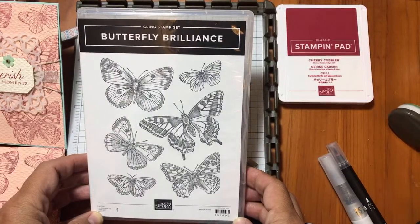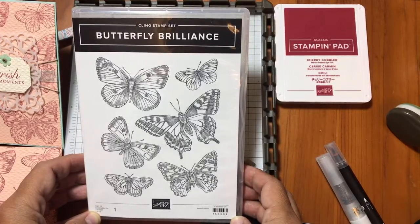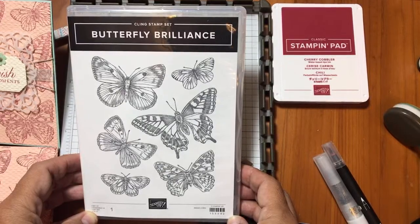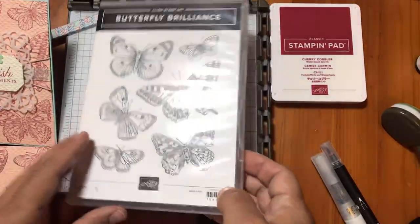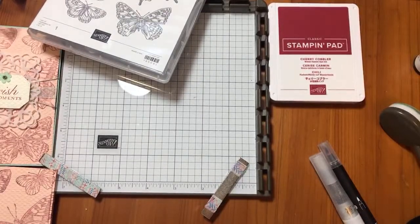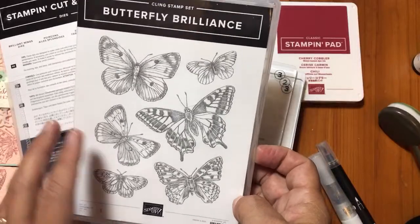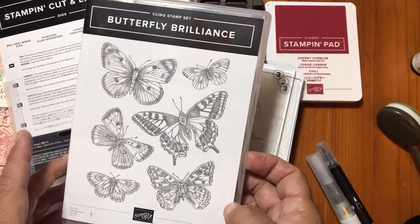Hello crafty friends, this is the Paper Chef here. This summer I plan on embarking on a video series called the Butterfly Brilliance Boot Camp. It will start out simple and get to some more advanced techniques as well. You can do everything I'm showing you using this bundle - the Butterfly Brilliance Bundle. In this tutorial it's an introduction. I'm doing it on YouTube, it's free and open to the world so you can follow along wherever you are.